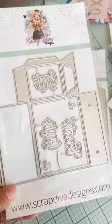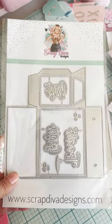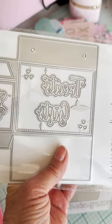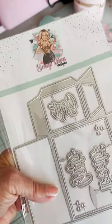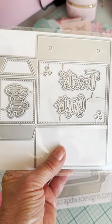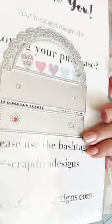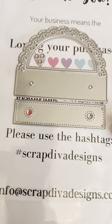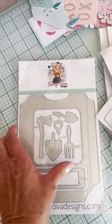Next up I have the Doily Handbag — this is a really cute one. It has some words with shadows — it says "gifts" and "treats." Here's one side, and then there's the handle on the other side. I've seen a lot of cute designs with this one. It's $24.